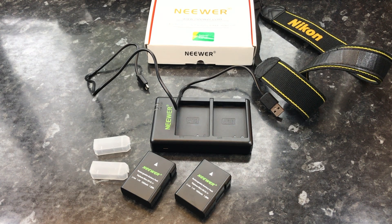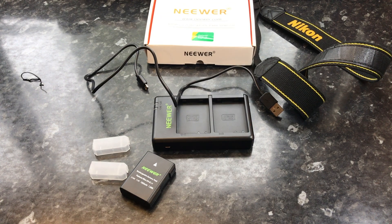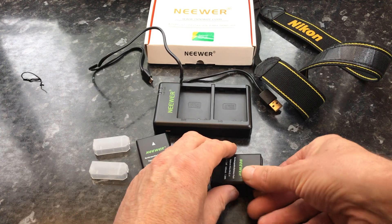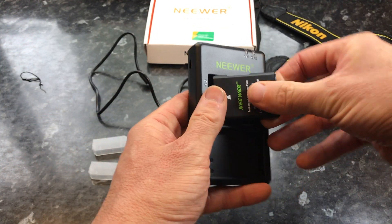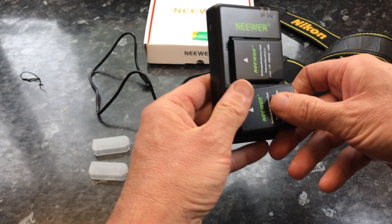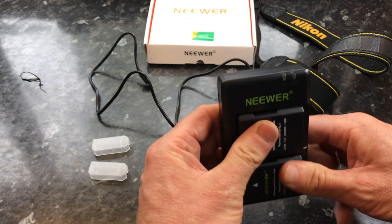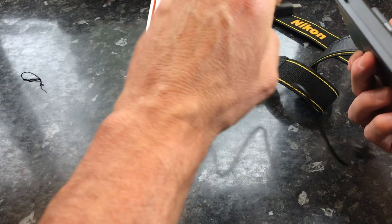But there you go, that's what you get. Nice little system there, nice box. And you've got two batteries, a charger with caps, and a USB cable. So although you don't need an actual mains plug adapter to charge this system, you do need a USB plug adapter, so you still need an extra plug. A little irritating, but that's ok — modern technology, everything seems to be USB and beyond.